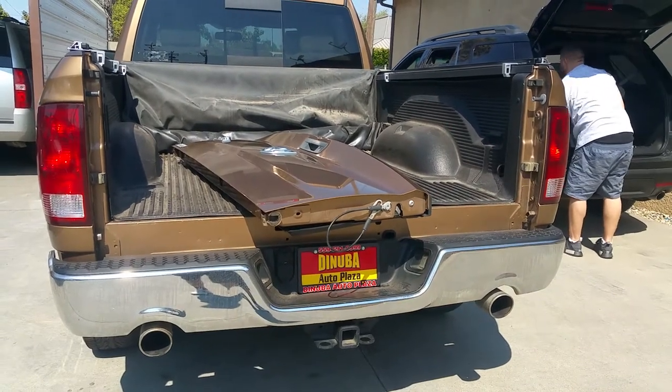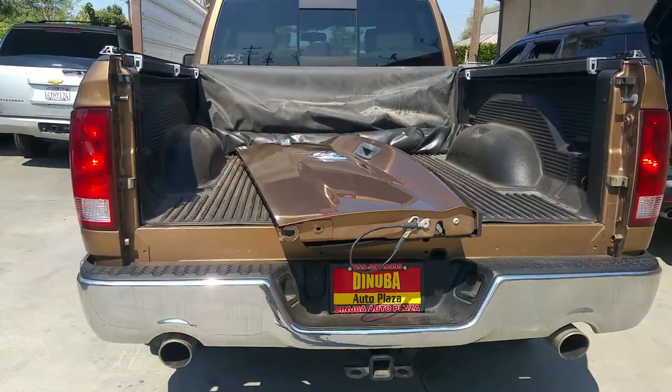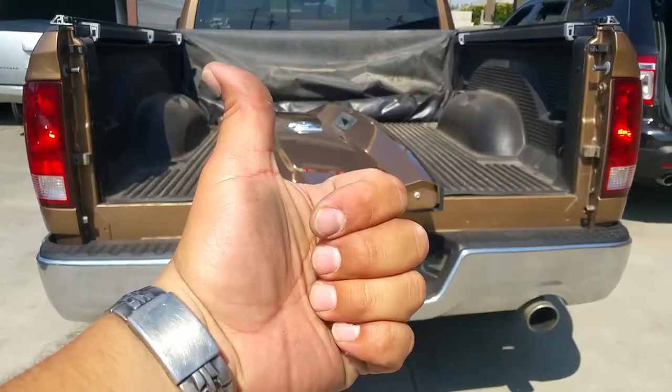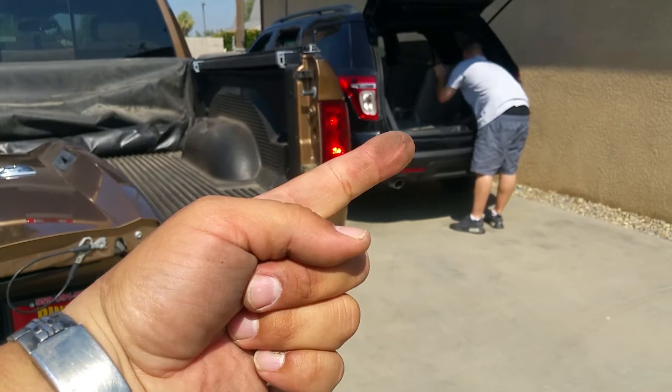You need both hands, but that's how you remove the tailgate from a 2012 Dodge Ram. Thank you for watching, please like and subscribe — there's the boss.